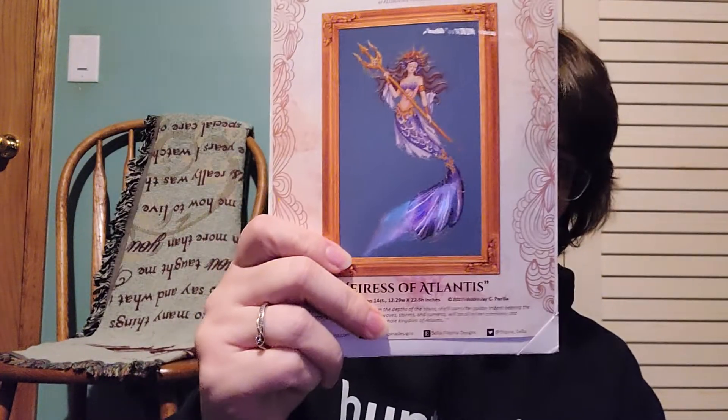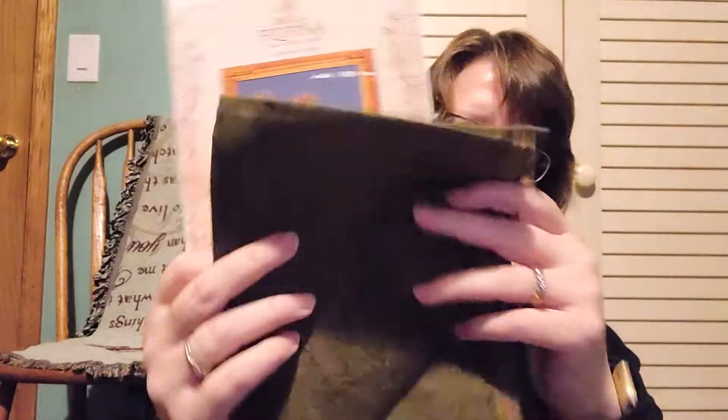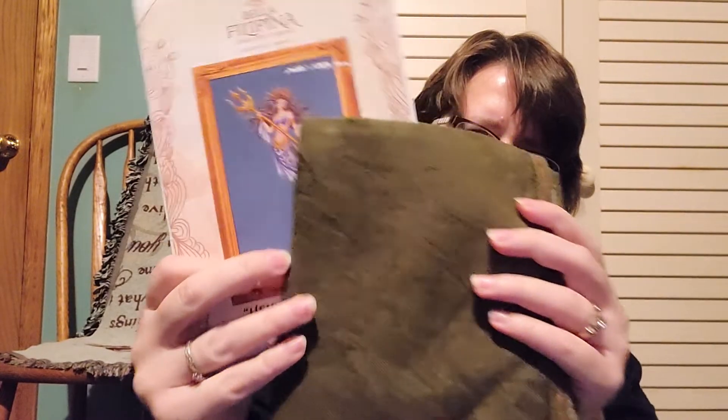Another one I made myself. This one is not started — Heiress of Atlantis by Bella Filipina, Glastonbury Tor. I plan on using the called-for fibers so I've got all the fibers. I tend to wait on getting the beads until I'm ready to bead or get pretty close to beading, especially if I do any substitutions — although that one I don't intend to do any substitutions.